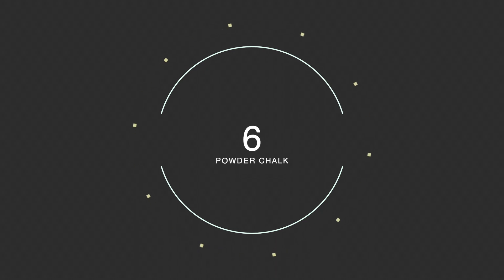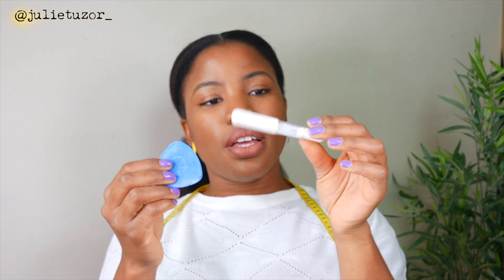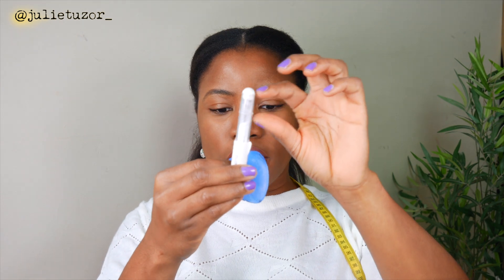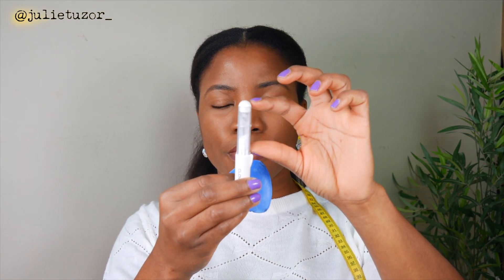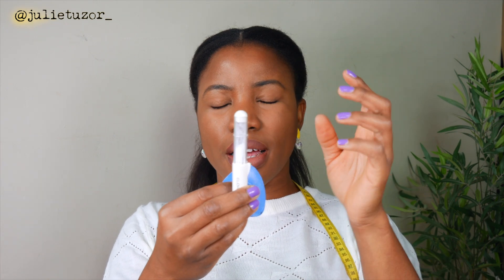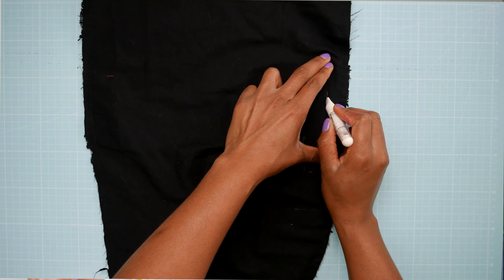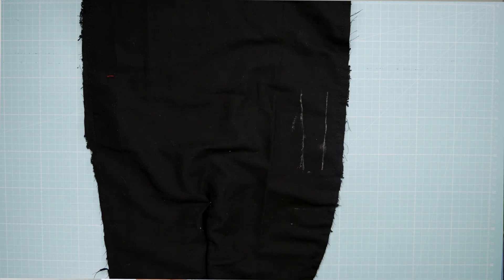Number six on the list: this tube is full of powder chalk. You can get it in different colours; I've got white. I like traditional chalk, but this makes really, really thin lines on your fabric and the powder is so easy to dust off — that's the reason I really like this one.